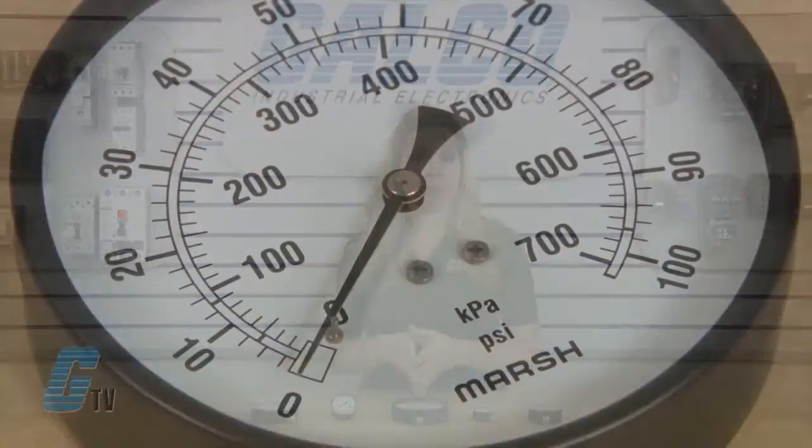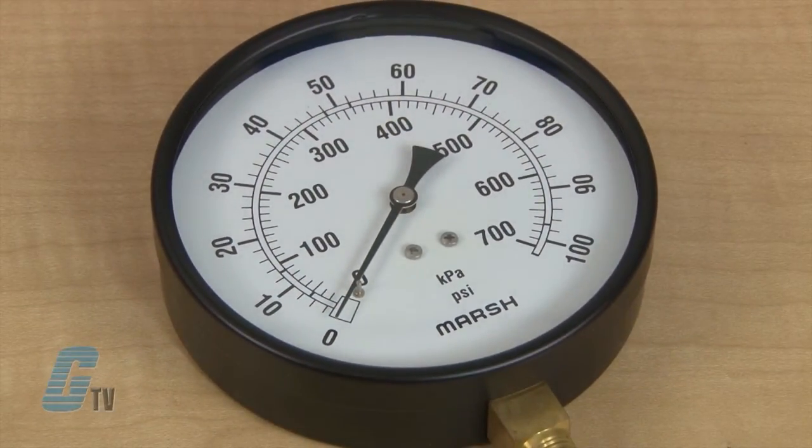Ranges are available in vacuum with 0 to 30 inches of mercury, compound ranges with 30 inches of mercury vacuum to 400 PSI, and 15 to 5,000 PSI.